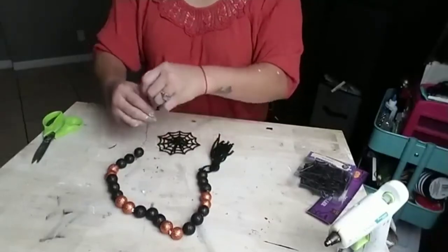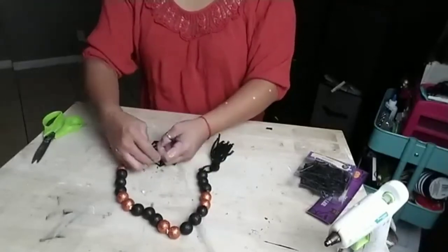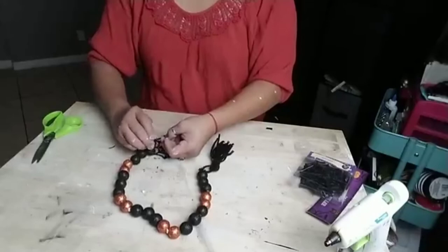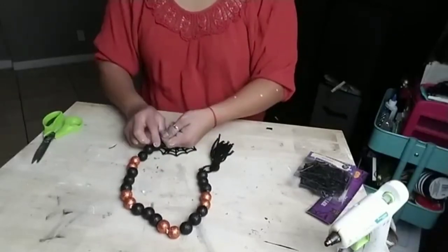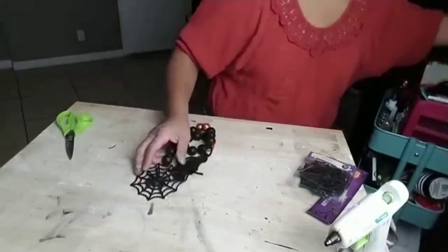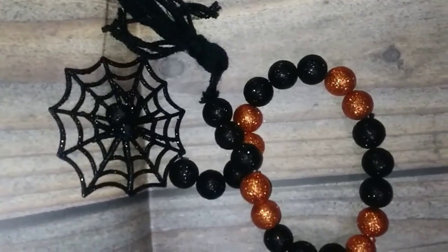I'm going to leave the string that it comes with to hang it and tie it to my yarn. I simply knot it through a few times until I'm happy and I know it's going to stay nice and secure. And there you have it — see how many balls you still have left. Here it is in a close-up — super cute!